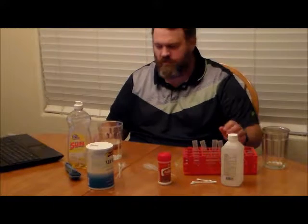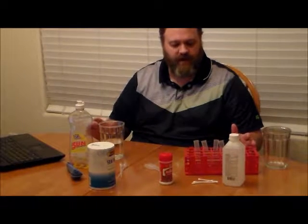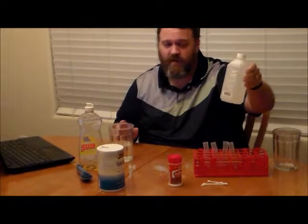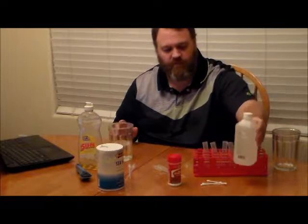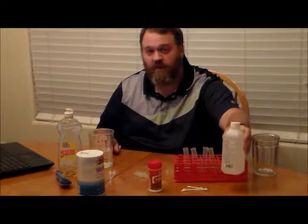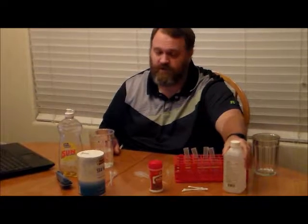All right, folks, before we begin the actual extraction experiment, we need to do a little bit of preparation in terms of mixing up some solutions and reagents. One of the things you need to do before you start the experiment is take your alcohol and put it in the freezer. It needs to sit in the freezer for about two hours. The alcohol won't actually freeze because its freezing point is much lower than 32 degrees, but it needs to be ice cold or freezer cold for this experiment to work.